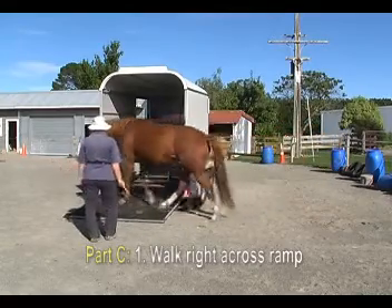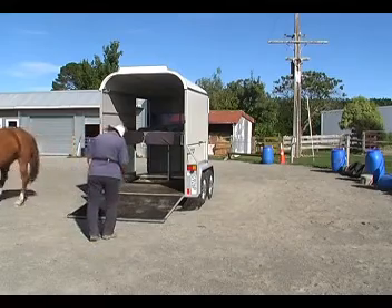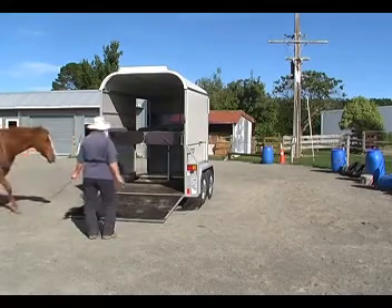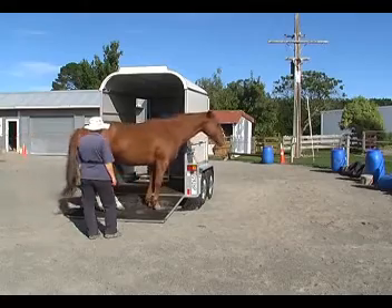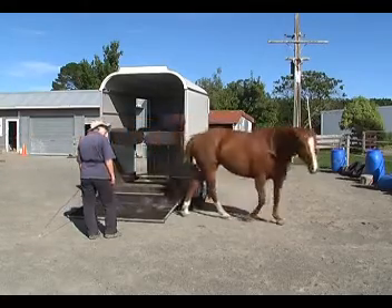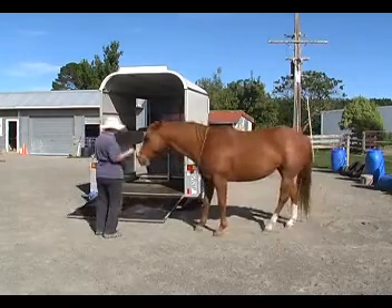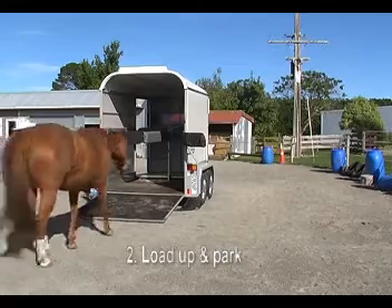Part C. Number 1: we're going to walk right across the ramp. It's just like we did before when the ramp was up, but this time she needs to walk across the ramp. She asked, shall I stop here? And I said no. So she walked on off the ramp, and that was really nice. We're just using the ramp where before we used the space.